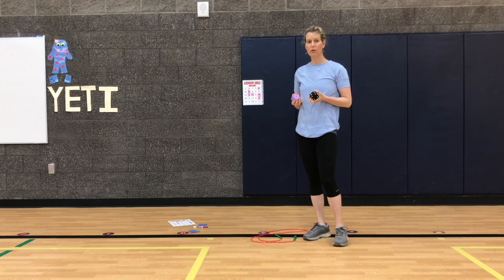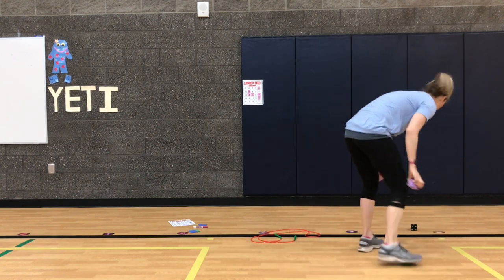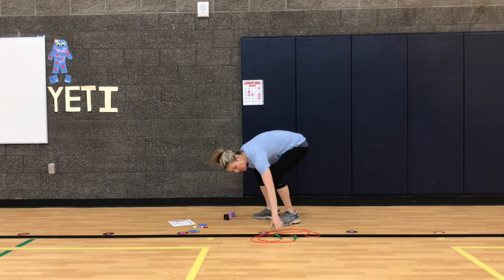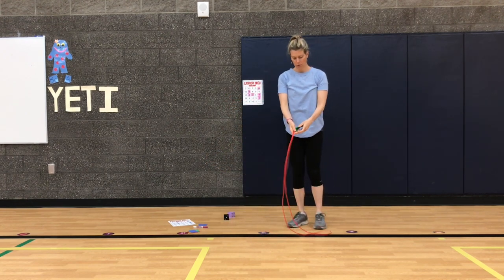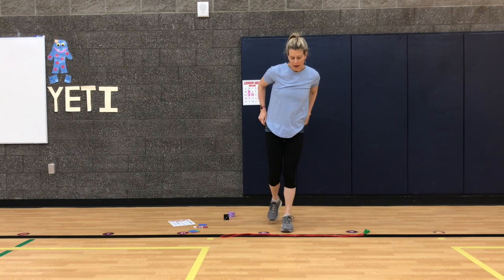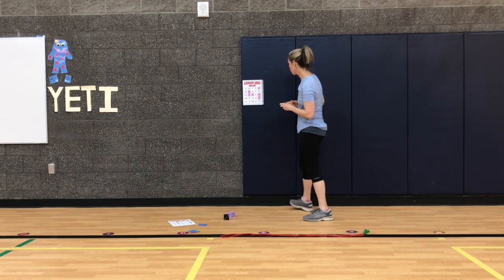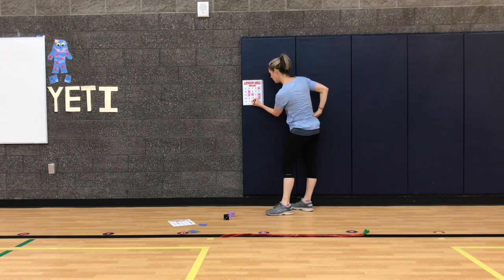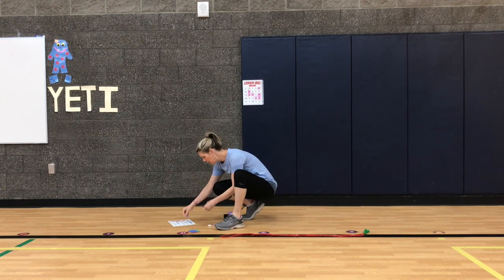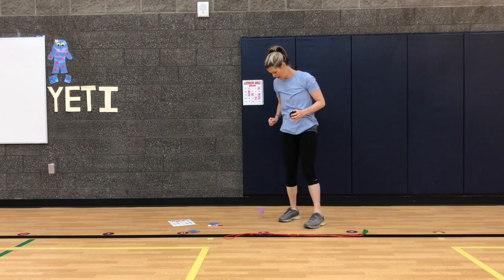If I roll a number and there's no more of that number on the board, I can just roll again or do the jumps for exercise and roll again. A two and a one — that's three. I do have some available threes, so I'm going to do three hops on one foot — my left foot, because last time I used my right. Ready: one, two, three! Three jumps done. I see a few threes — I'll use this one right here.